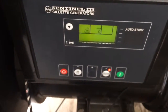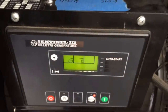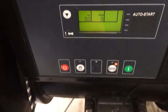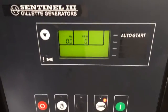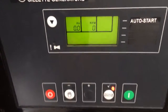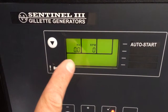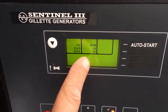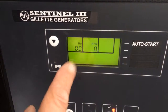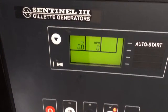Back again with this Sentinel 3 controller for this Gillette 40kW generator. I keep finding it shut down — still in auto mode — but the emergency stop icon, which I have reset, and the shutdown warning icon are always on the display. I think I've figured out what's going on.